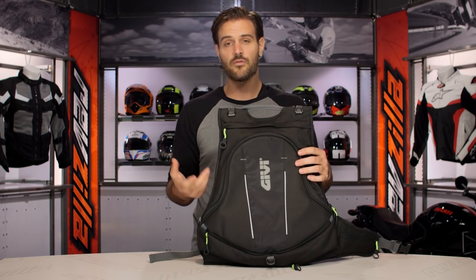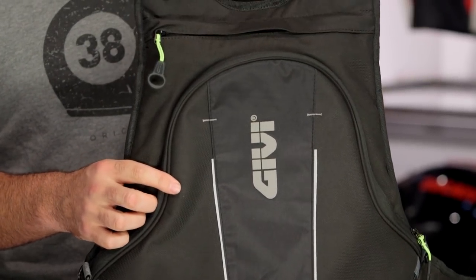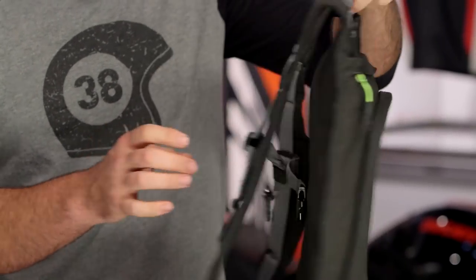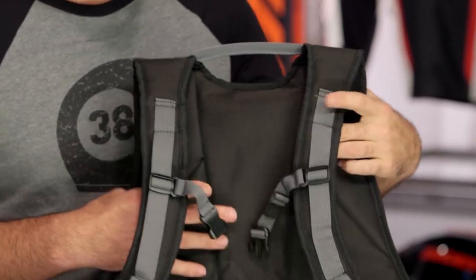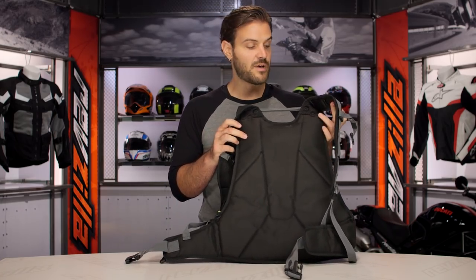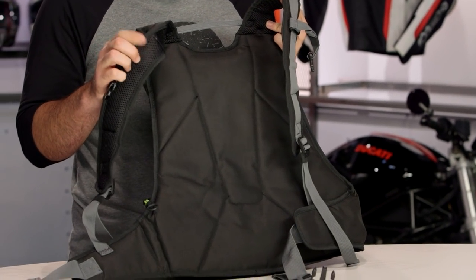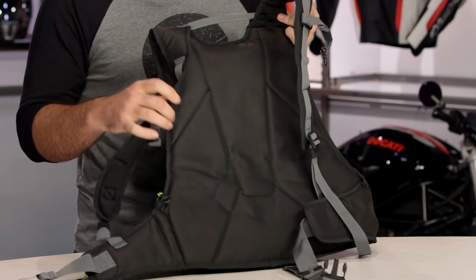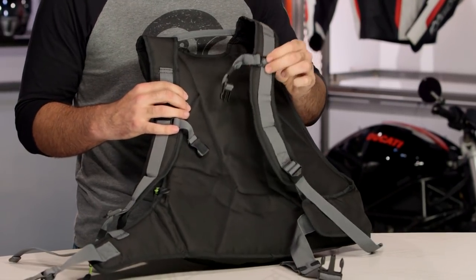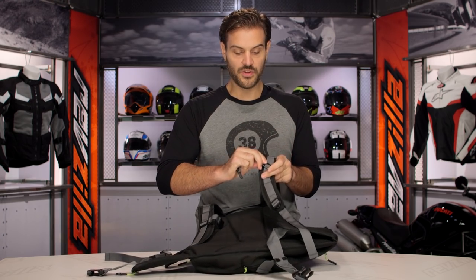Some manufacturers make rain covers more complicated, but GV keeps it nice and simple. The grab handle is nicely reinforced. Taking a look at the back, you're not going to have air channels like some of the more complex, more expensive backpacks. You will have a little bit of padded foam in the back, and 3D mesh running down the inside of the shoulder straps for added comfort. You're also going to have an adjustable sternum strap that you can move up and down depending on where you want it to sit.